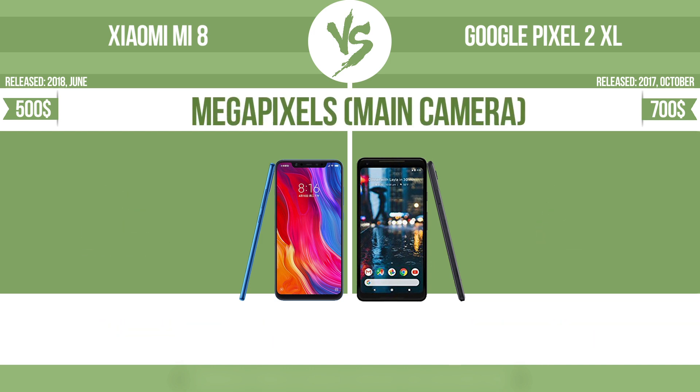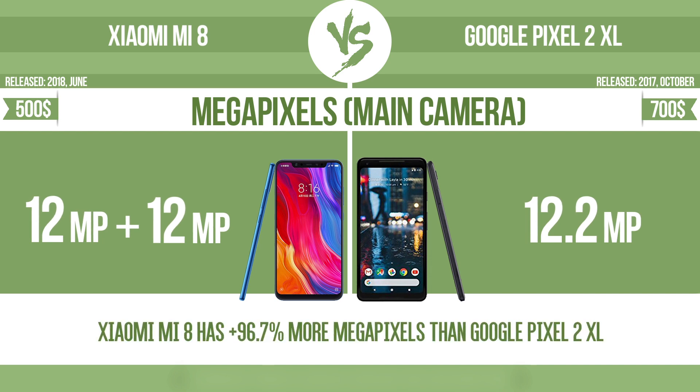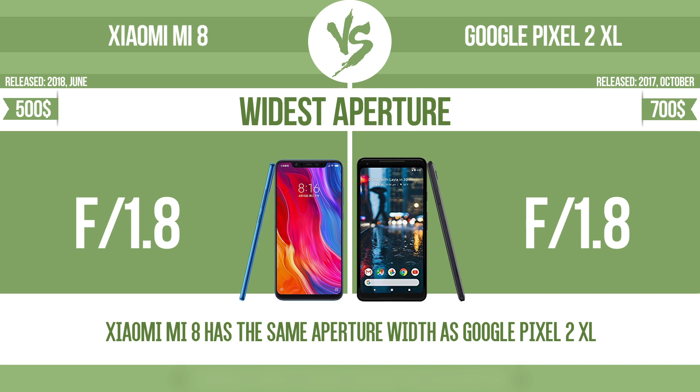Megapixels — main camera. Widest aperture. With a wider aperture, the sensor can capture more light, helping to avoid blur by enabling a faster shutter speed. It also provides a shallow depth of field, allowing you to blur the background to focus attention on the subject.